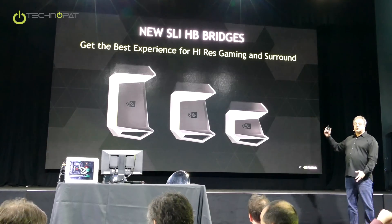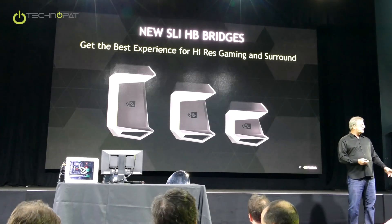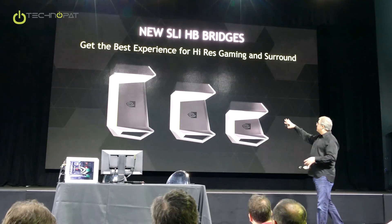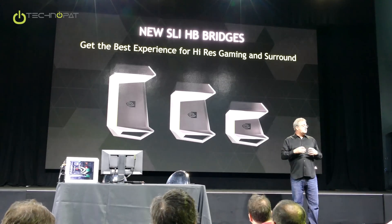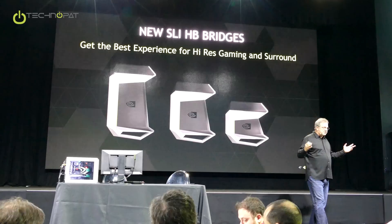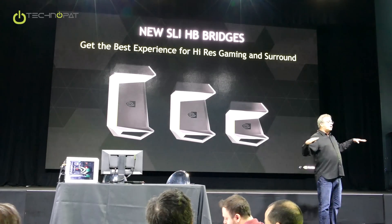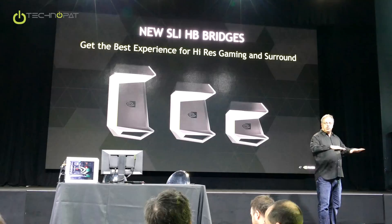We've had to transfer some data over the bus. With this new bridge, we're dramatically increasing the available bandwidth. Now we can support surround, we can support 5K at 60 hertz, and all kinds of high-end monitors with perfectly interleaved transfers.